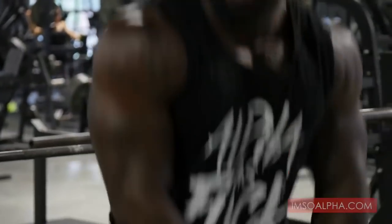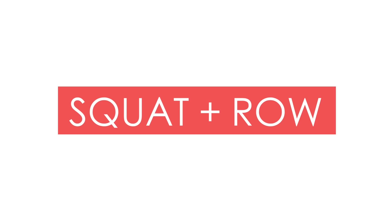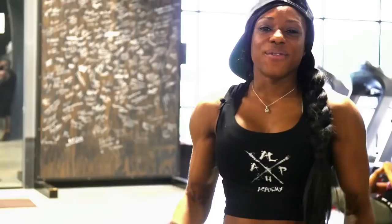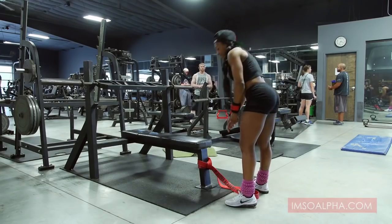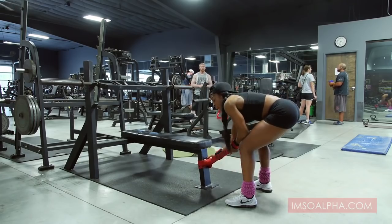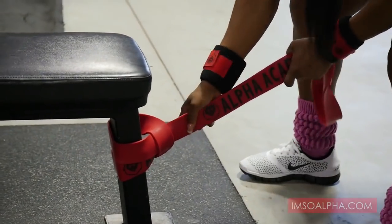And then you can legitimately say easy money, baby. My name is Akia Jenkins, and I'm going to show you a squat and row using an alpha band. You're just going to take the band, wrap it and turn it into a knot here at the bottom.